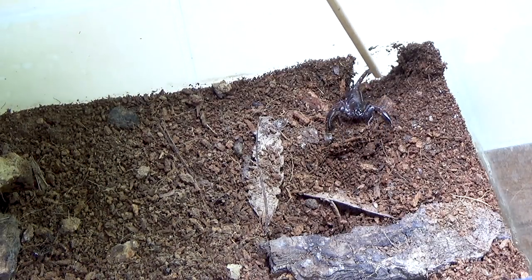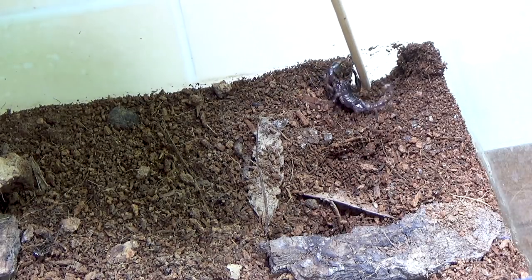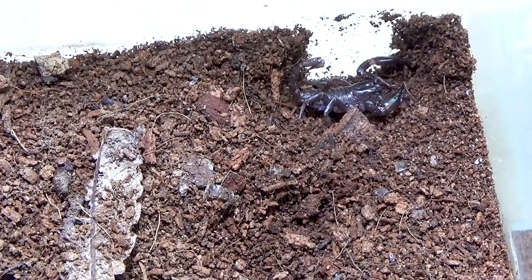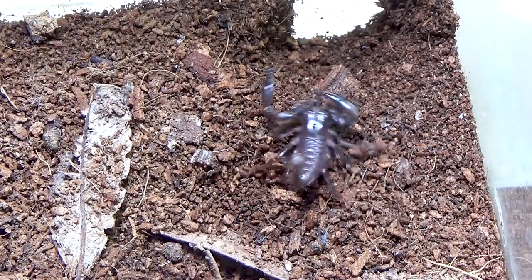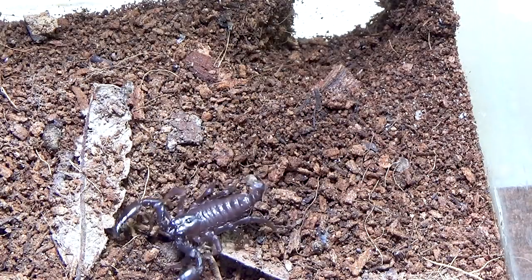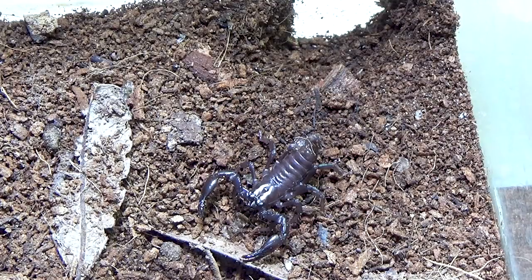One of the interesting things about Asian forest scorpions: I remember emperor scorpions being very docile — you could just pick them up. But Asian forest scorpions tend to be a little more defensive than emperor scorpions; they're very alert, very quick, and very quick to throw that stinger at you. This little guy is looking pretty good. He's a brownish color because of his recent molt. I had saved the molt, but the air blew it down and crushed it, so I couldn't keep it. But that is my little Asian forest scorpion.